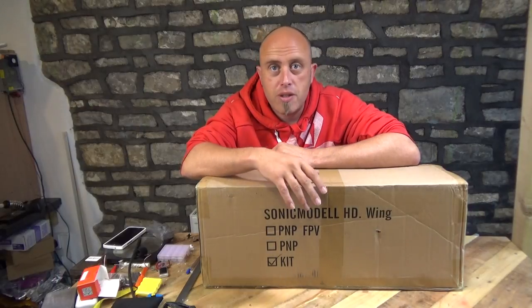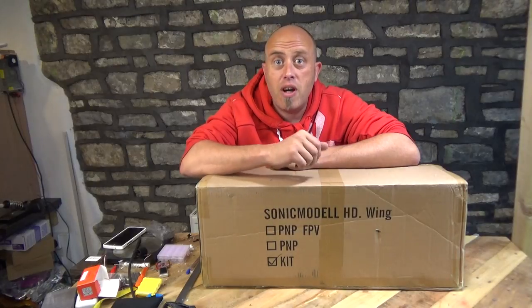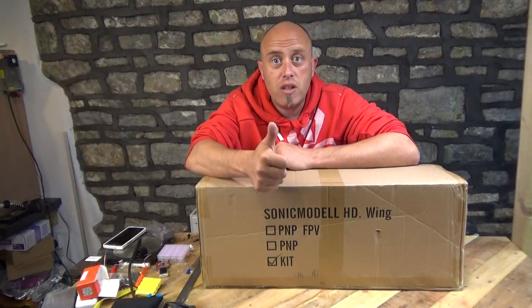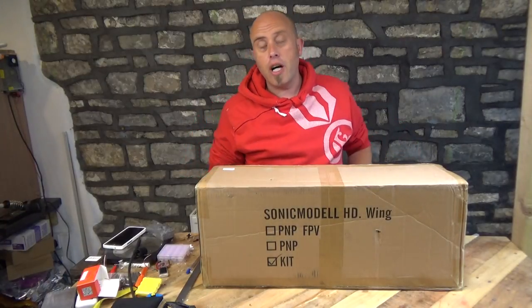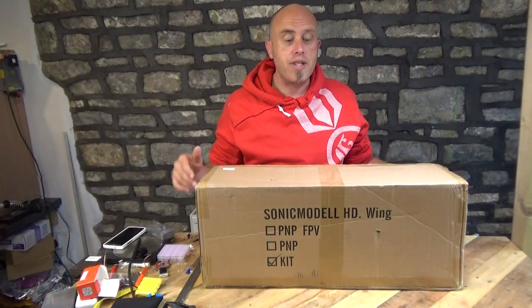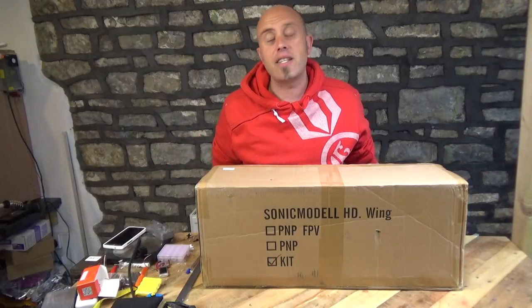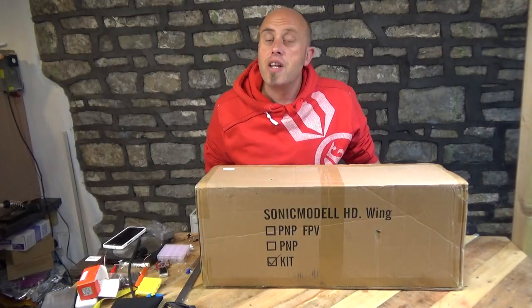Sonic Model, which is a separate company to Banggood, have got hold of the moulds and started manufacturing them again, which is really good news because apparently these fly absolutely like a peach. Before we go any further, I do want to stress this model was bought out of my own money for my own use — something I'd like to be 100% clear about. Any links in the video description are affiliate links, so if you use them you will be supporting this channel.